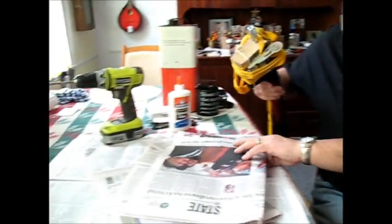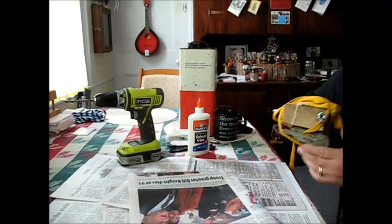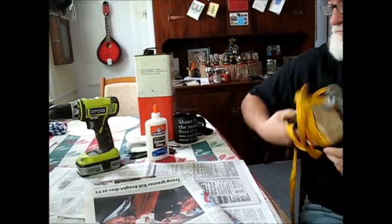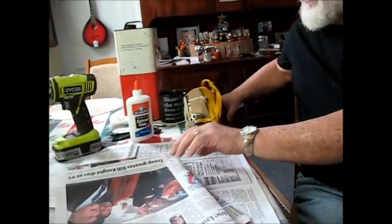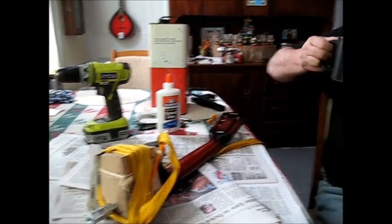This may need to be one of those to-be-continued projects. I think that's about all we can do other than cutting a piece of threaded rod. Let's figure it out.